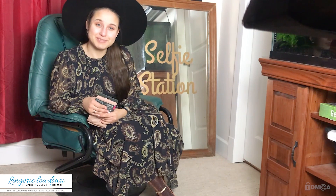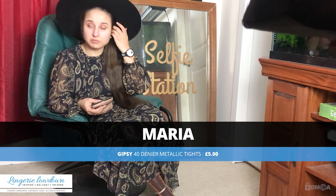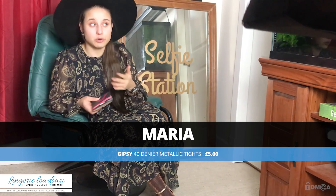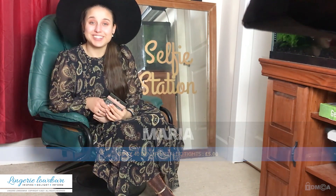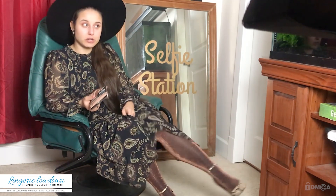Hello and welcome to Lingerie Lowdown. Have you ever wondered what lingerie to buy and how to style it? Here at Lingerie Lowdown we do the experimentation for you and advise you how to wear what with what. My name is Maria and today I'll be reviewing a Gipsy pair of tights — I'm actually wearing a pair right now.